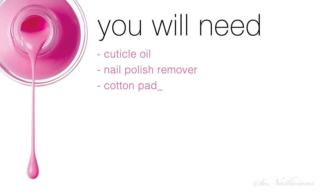Hello nail art warriors! I'm Maria from sonylicious.com where we bring you fabulous nails daily. Today I'd like to show you how to remove your manicure properly without damaging your nails. It's a very simple method that not many people know. This method will allow you to remove nail polish without getting it under your cuticles.